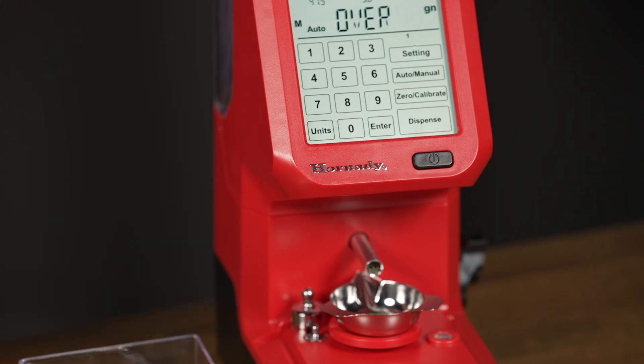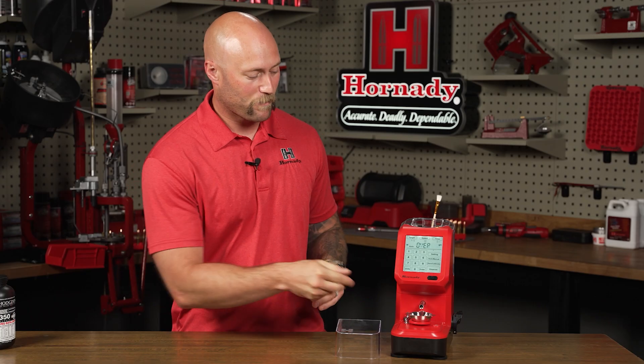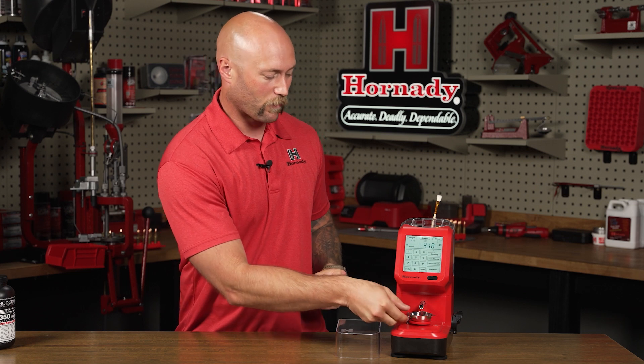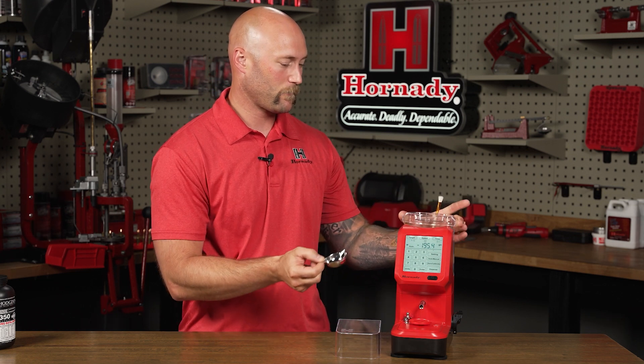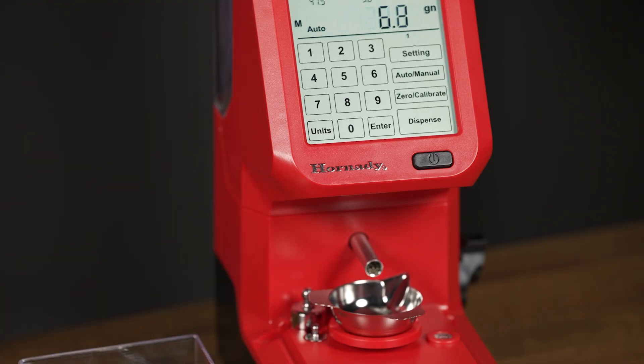On occasion, the machine might throw an overcharge. If that happens, simply press the enter key to clear the over warning. Take your powder pan, dump it right back into the hopper. When you place your pan back, you'll get a new charge.